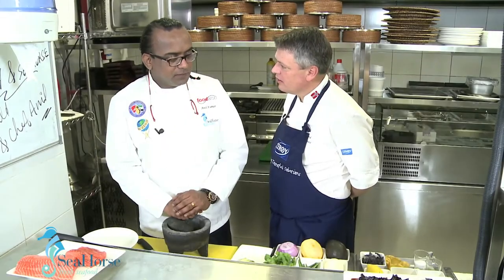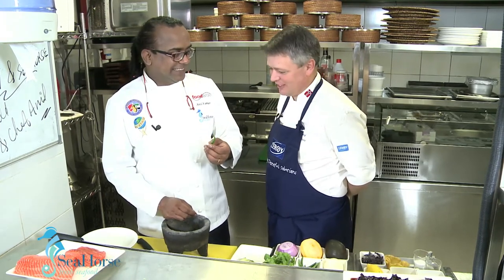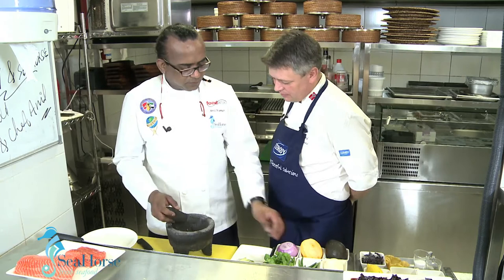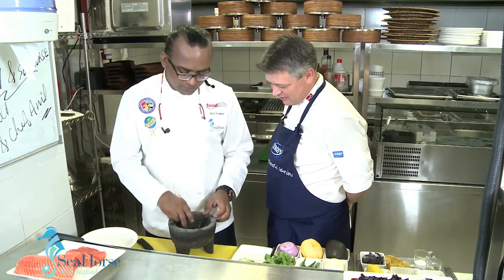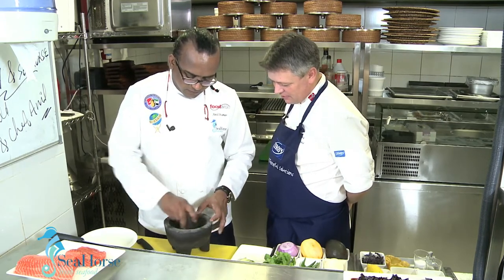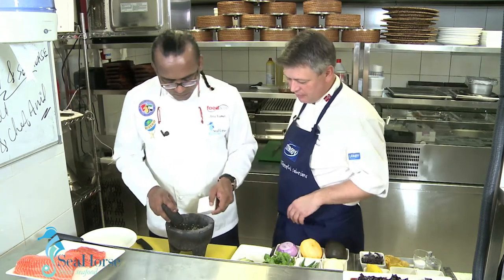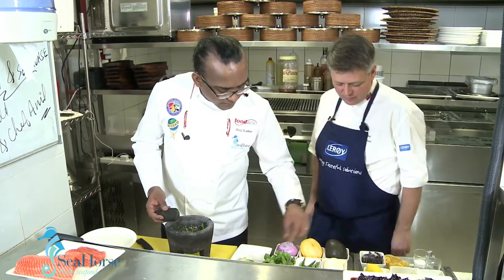Since we are in Fuego, which is a Mexican restaurant, we will make something with fire. Fuego means fire in Spanish. We will bring the fire from some chilies — this may be the first time Chef Hall has had trout with chilies. I am going to put some green chilies inside, and some more. Some sea salt and some cilantro.